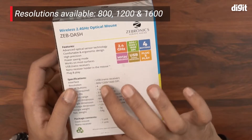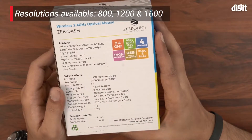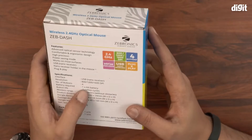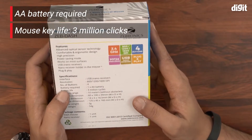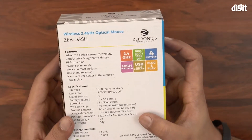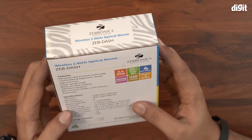The three resolution settings are 800, 1200, and 1600 DPI. It has four buttons, making it a standard mouse. It requires AA batteries and has a button life of 3 million cycles, which is pretty good. This particular mouse also has a wireless range of 10 meters, which is not bad at all.